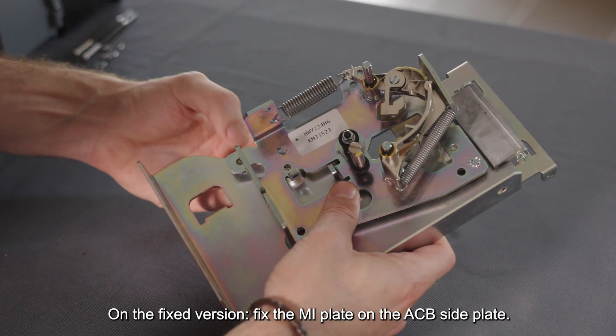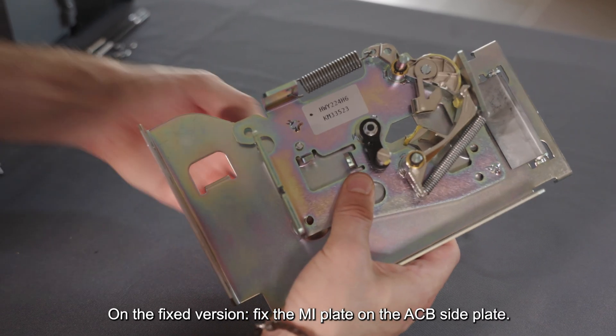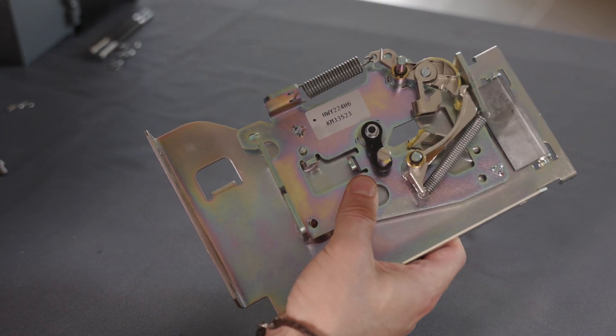On the fixed version, fix the MI plate on the ACB side plate.